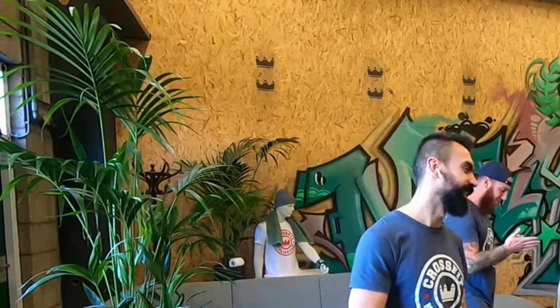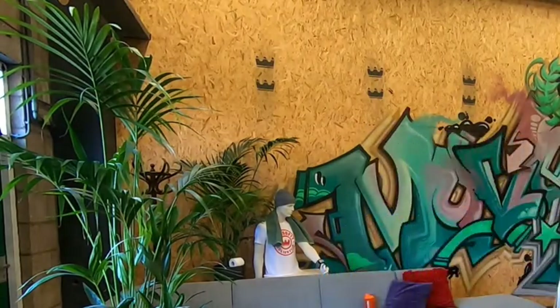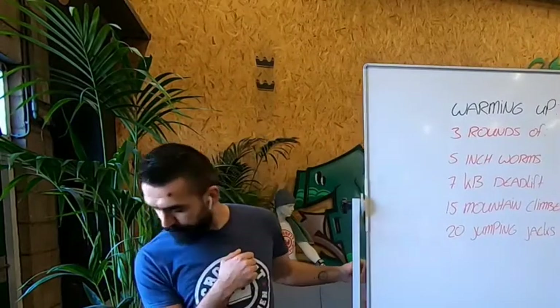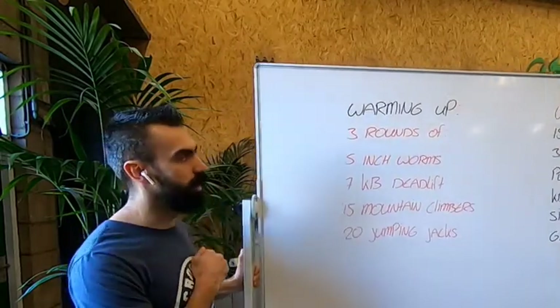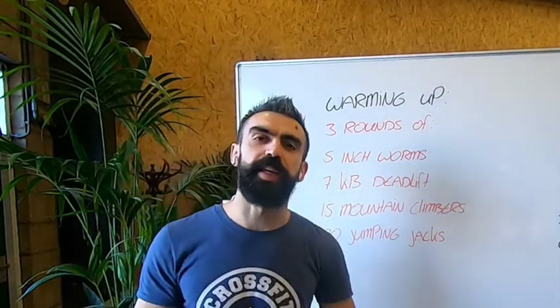Welcome. Hello, now I can hear you. Okay. So guys, today we have a 50-minute AMRAP.